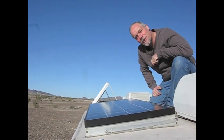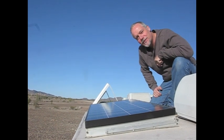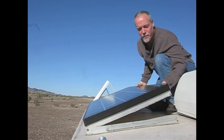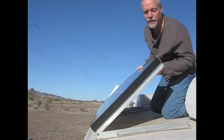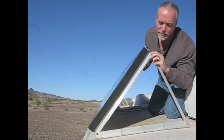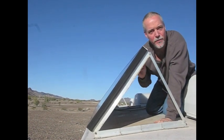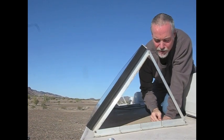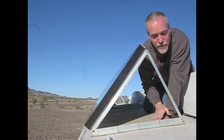Hi, this is Jim from Live Work Dream here in Quartzsite with a tip for anyone considering solar power for the roof of their RV. This is a great, convenient way to mount your panels that allows you to tilt them up every time you stop for maximum exposure of the sun, especially during winter months when it's low on the horizon. This is just L-shaped extruded aluminum with some relief cuts in it so it contours to your roof.